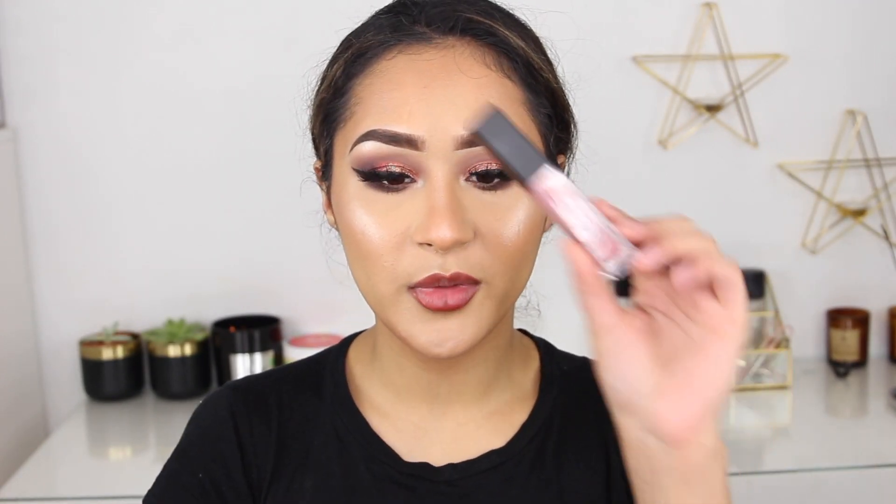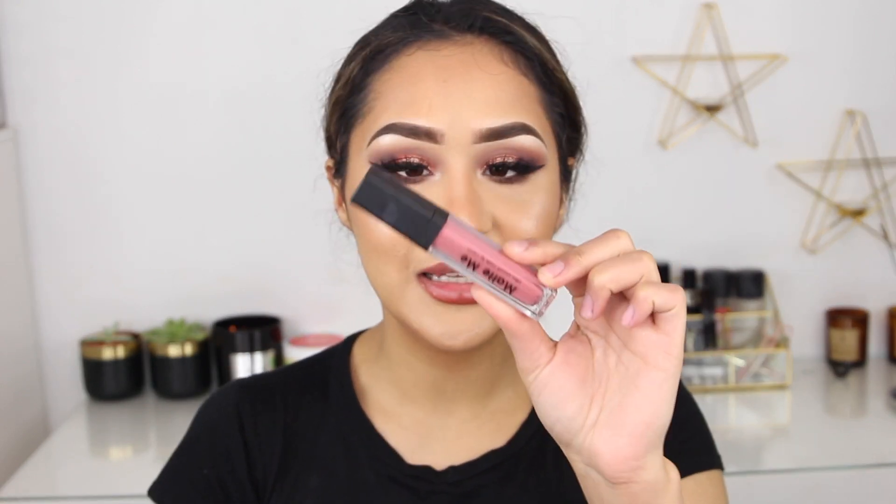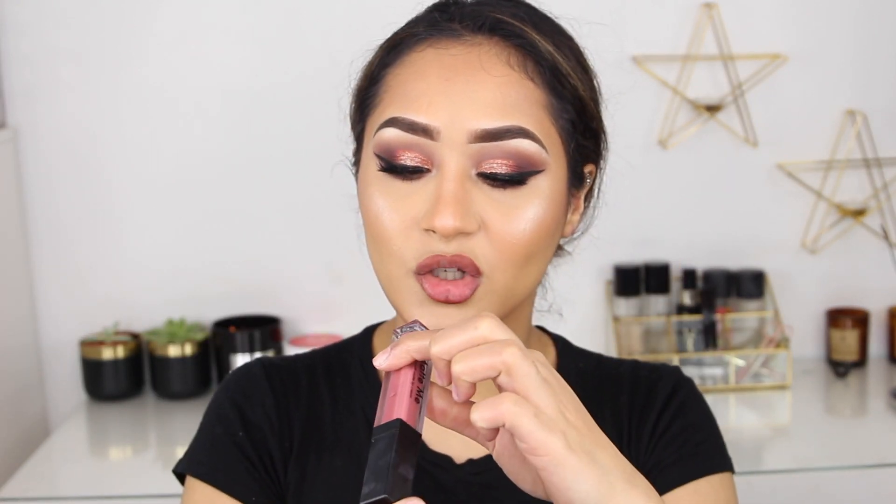For lip liner I'm using the Wet n Wild Color Icon Lip Liner — after I bought this I fell in love with the shade. I'm just going to line my lips with this. For lipstick I'm using the Matte Me from Sleek in the shade Shabby Chic.